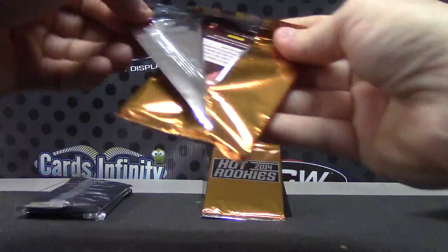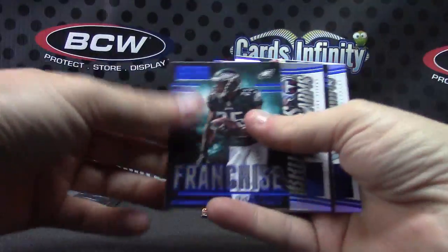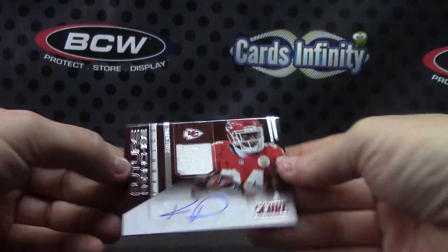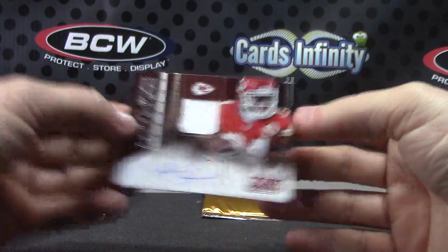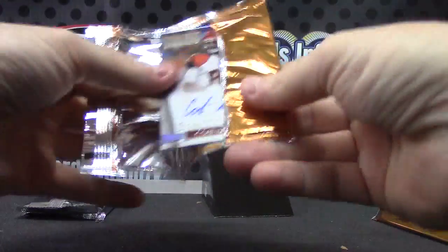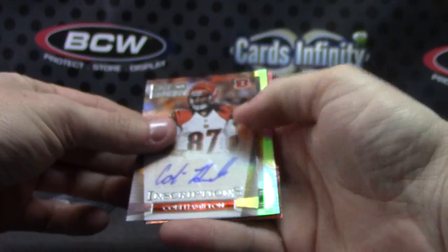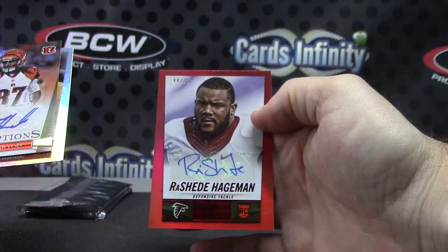Now you get to the hits. We have franchise LeSean McCoy Titans, John Elway all-time, Dolphins jersey autograph. Sorry — Nile Davis, KD jersey. Now your rookies: inscriptions Kobe Hamilton, Michael Sam autograph, and Rasheed Hageman red to seventy-five.